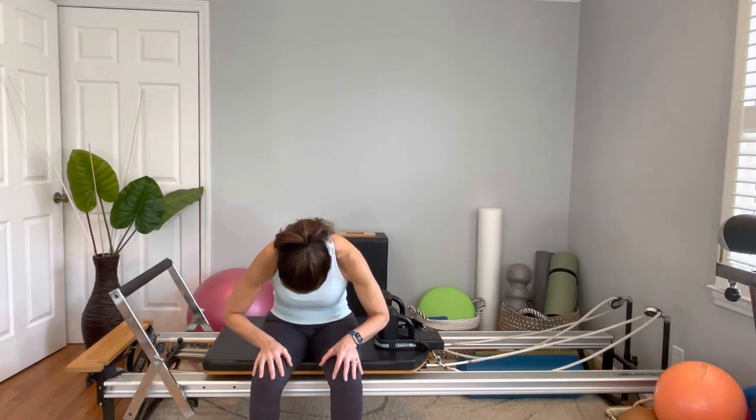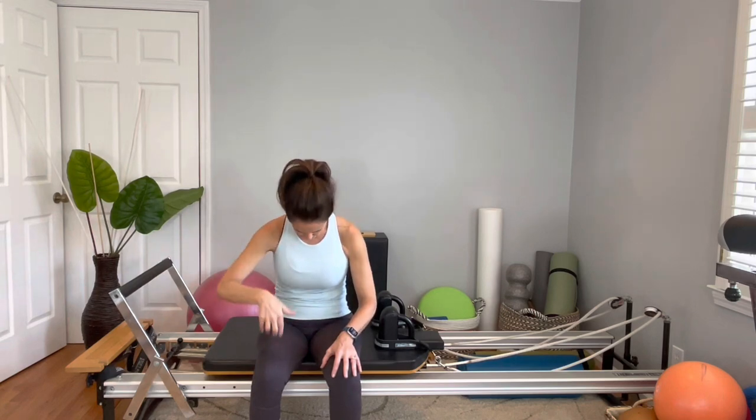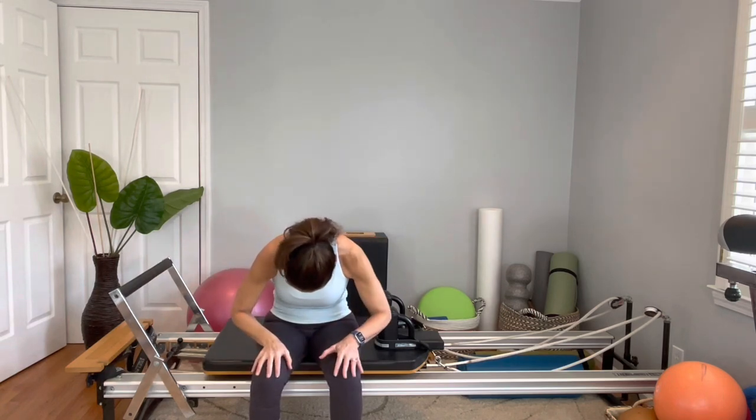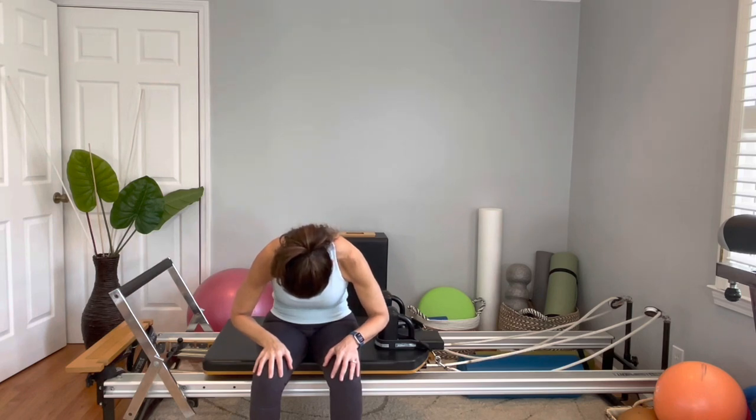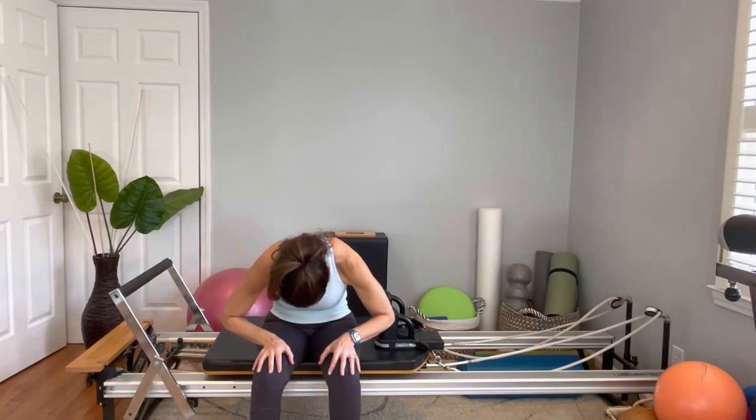Bring your hands here. We're going to mobilize the spine. Inhale nice and tall. Exhale, keep your abs engaged, soften your chin down, round the back, go forward a little bit. Breathe in, expanding to the back, and exhale, roll back up. Again — flex the spine from the top all the way to the middle of the spine to your waistline. Breathe in there, and exhale, roll back up. One more time — stay, breathe in here, and then exhale, roll all the way back up. Very nice.